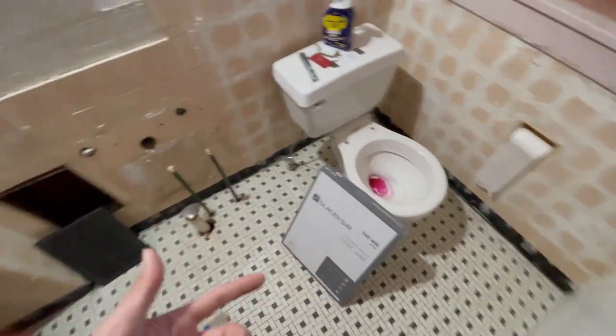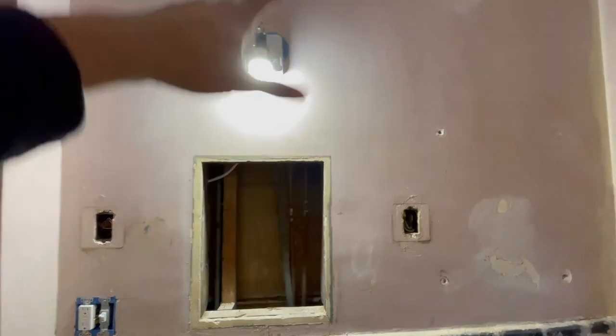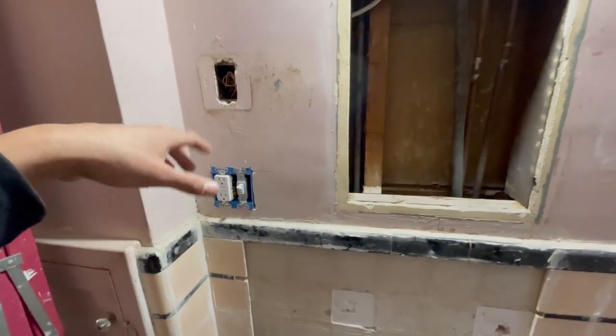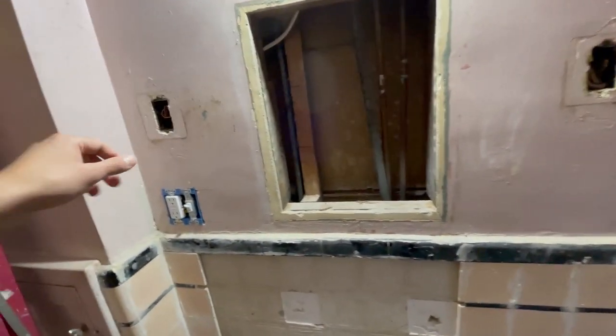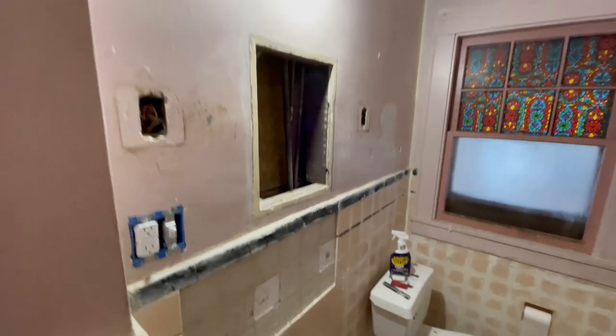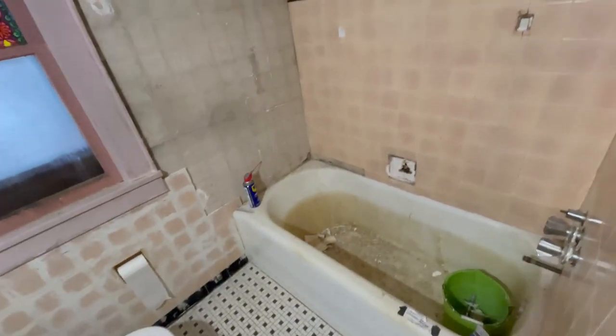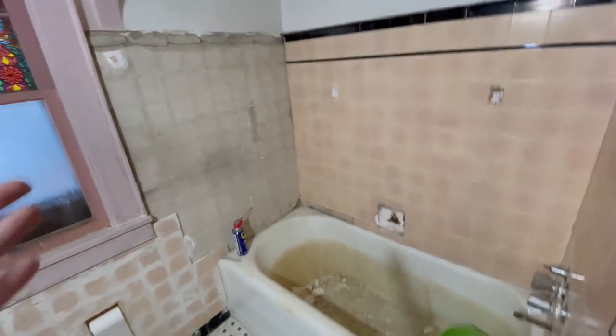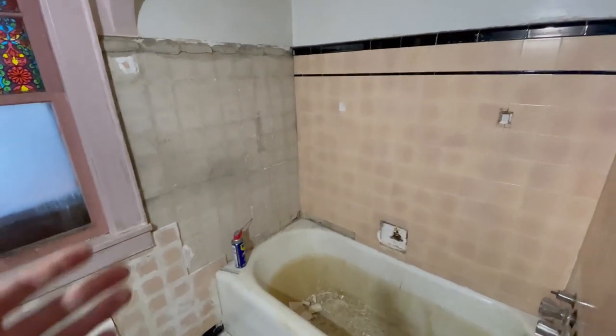I took out these two sconces and added one single light fixture up here over the vanity, and added a switch because there wasn't a switch for either of these - they were both twist-on/off types. I thought it'd be nice to have a switch in there. I've always said I'm going to reglaze this tile - I'm still questioning that because it'd be cool but it's going to be a lot of work to get all this fixed and ready for them to reglaze it.